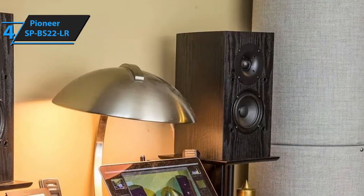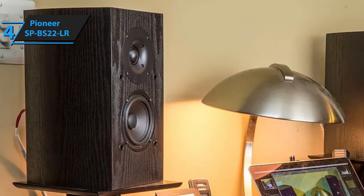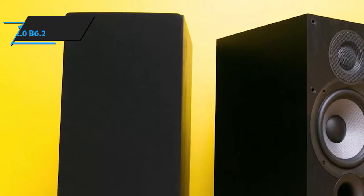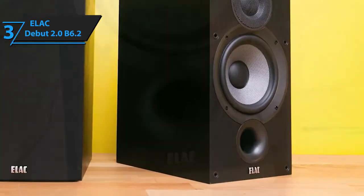All things considered, the Andrew Jones SPBS22LR is a terrific bookshelf speaker system meant for anyone who doesn't feel dissuaded to pay slightly more for top-quality, immersive performance. Next up on our list of the best bookshelf speakers in 2020 is ELAC's Debut 2.0 B6.2 speaker system.